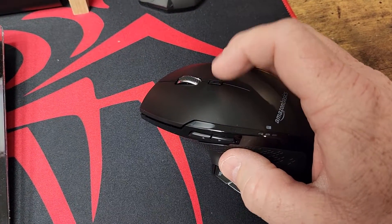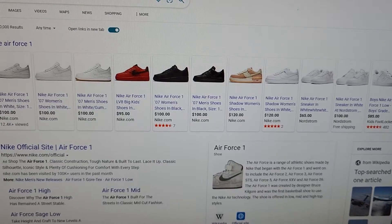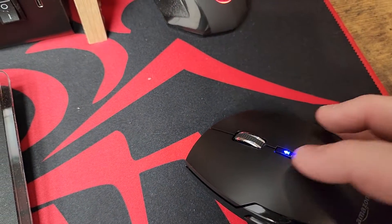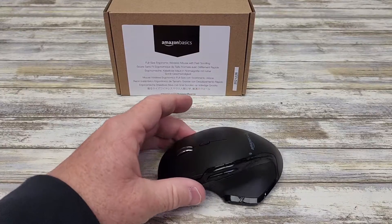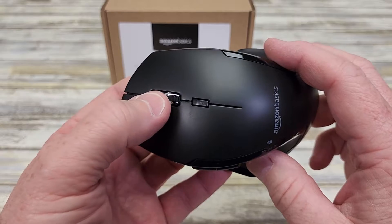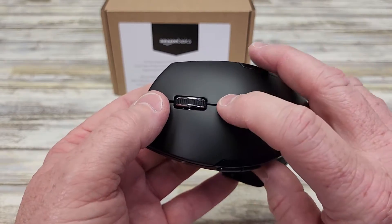So it advertises fast scrolling. When you press this button, it lights up and activates fast scroll mode — when I scroll it goes really far down quick. When I deselect that button and scroll, it scrolls just like average. That fast scroll is kind of a neat feature; I've not seen that before. When this is activated and you scroll, it makes it go up and down the page really quickly, then you deactivate it.